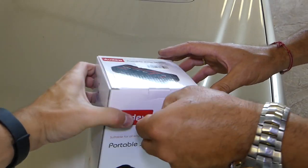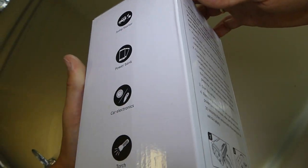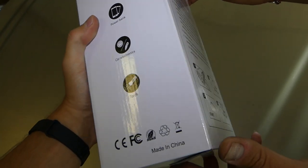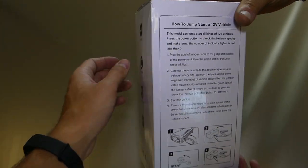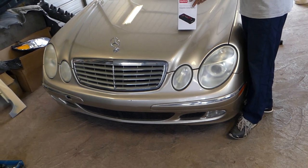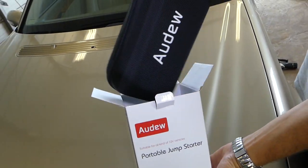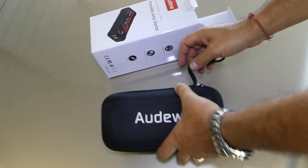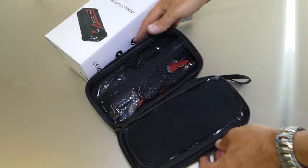This one is made by this company right here — Audew — and it's for 12-volt vehicles, which most of them are nowadays. You can see it's a power bank jump starter. It has an integrated light as well, and you can find the directions on how to jump start a vehicle. It comes with a hard case — a really good hard case, not soft.